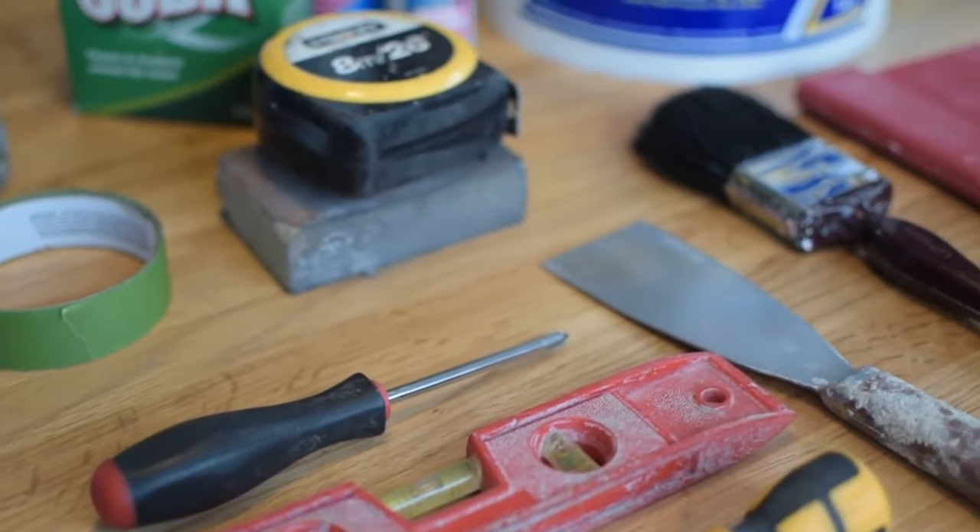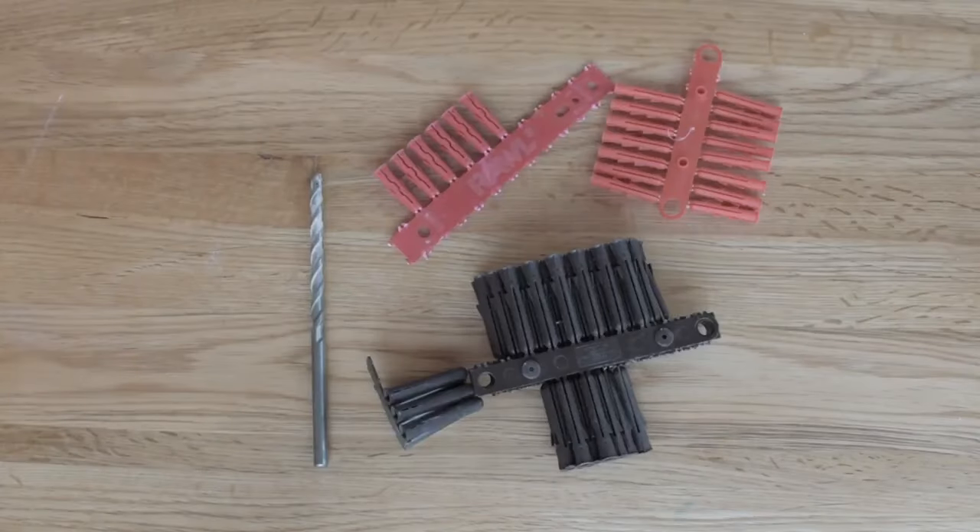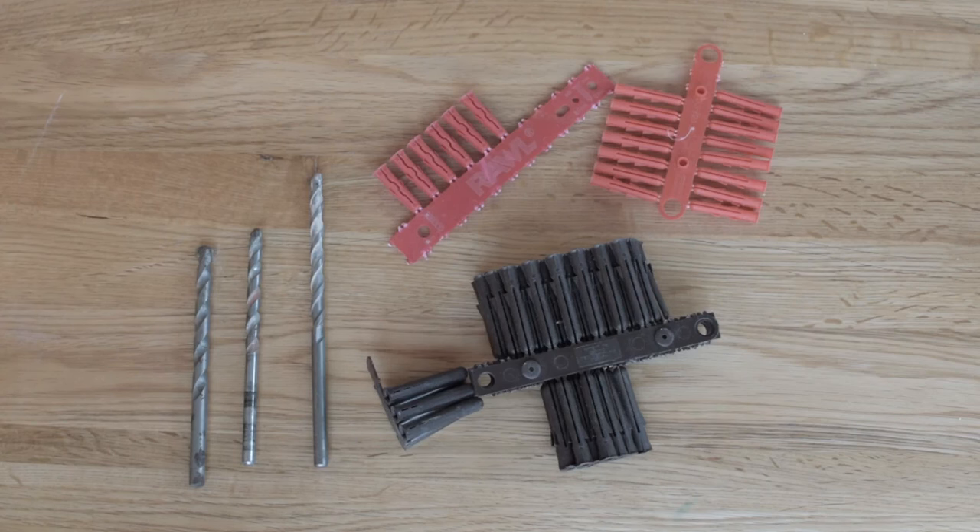I've put together a bit of a toolkit to show you the sort of things you might need for doing the jobs that are coming up in these videos. So wall plugs with a seven millimeter masonry bit, eight or nine millimeter for slightly bigger holes.